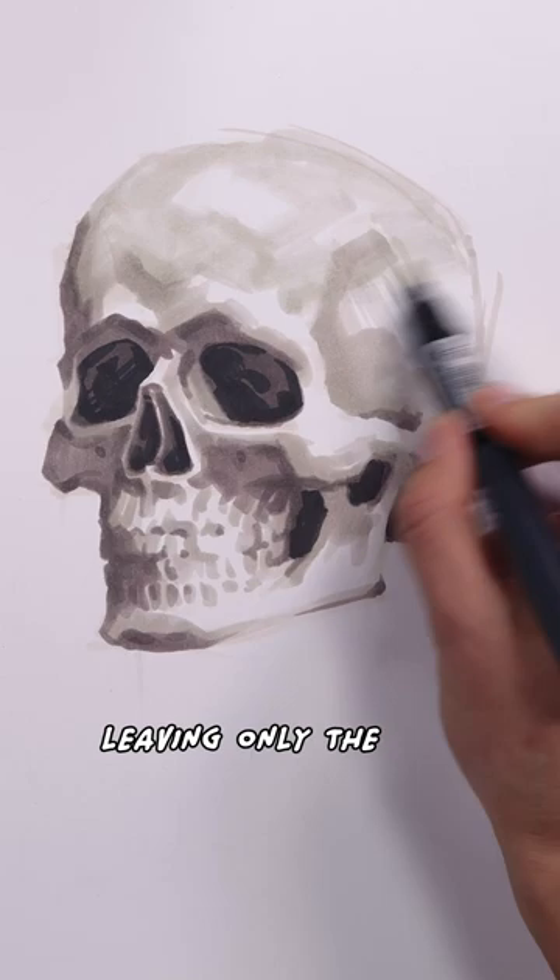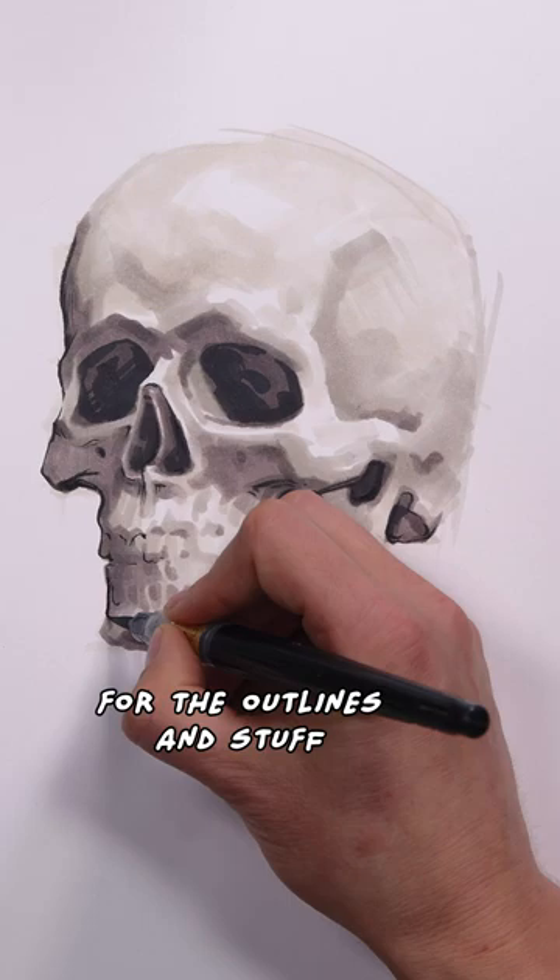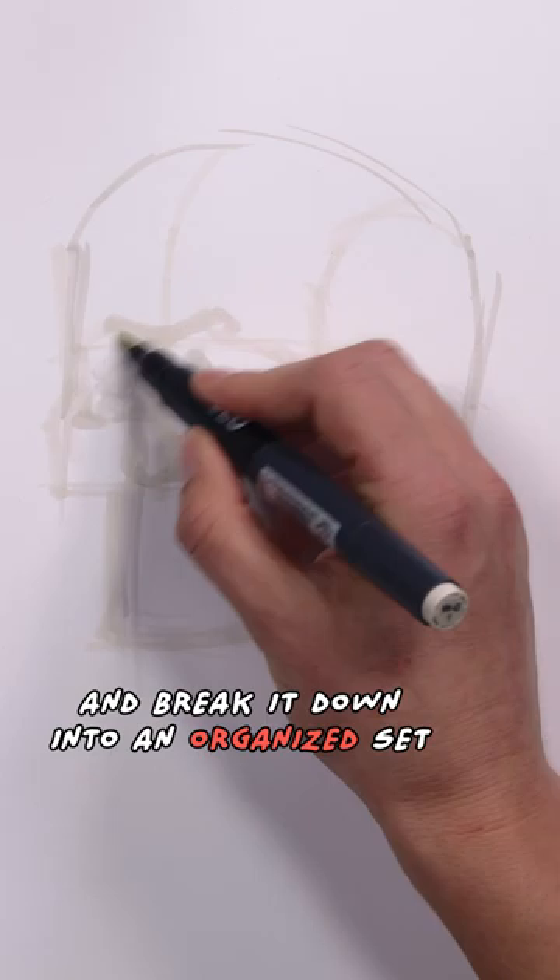Oh yeah, and a brush pen for the outlines and stuff. This, ladies and gentlemen, is called the visual language. Can you look at your reference and break it down into an organized set of shapes and values?